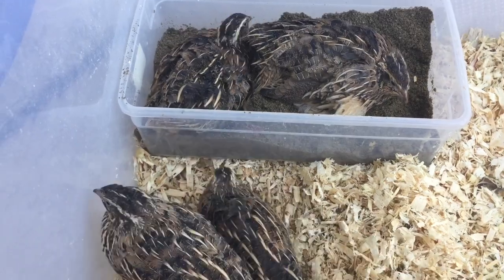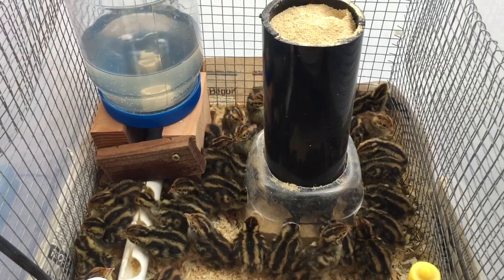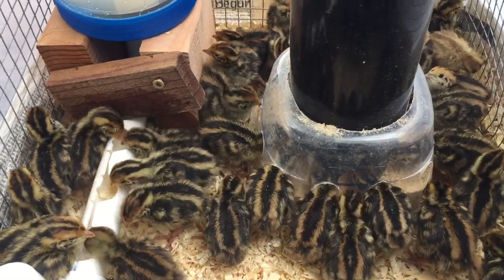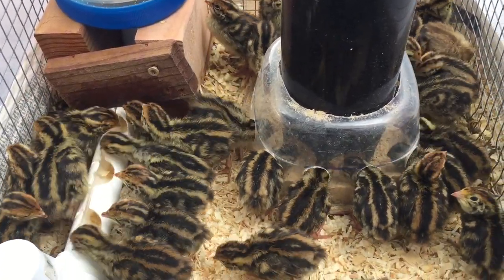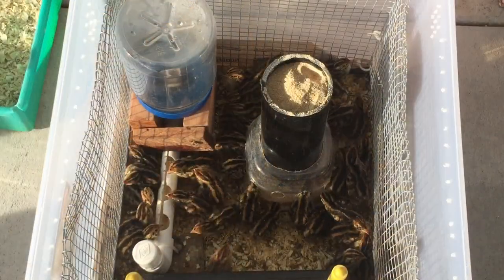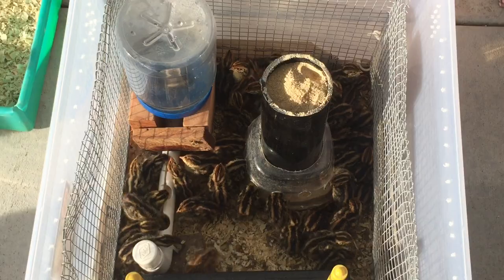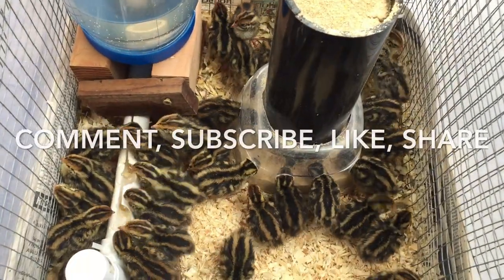You'll probably want to incubate your own eggs and hatch your own chicks — they are so cute, so adorable, and really addictive. I'm going to have a series of videos showing you exactly how to start incubating your own eggs. The trick is the first two weeks of their lives they are really tricky to keep alive. I have tips and tricks to show you how I do it, so stay tuned for those upcoming videos.